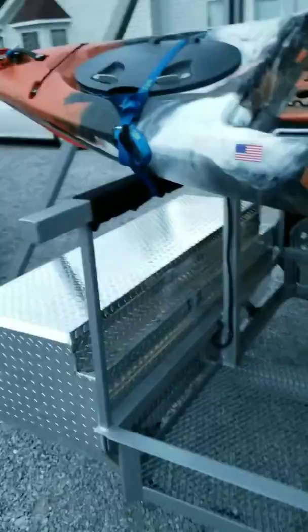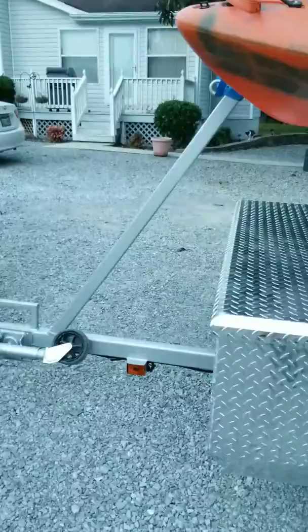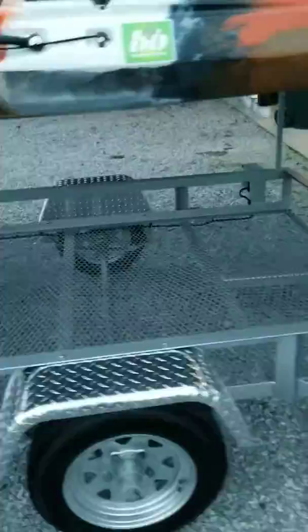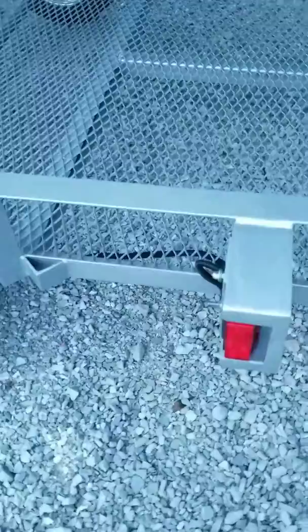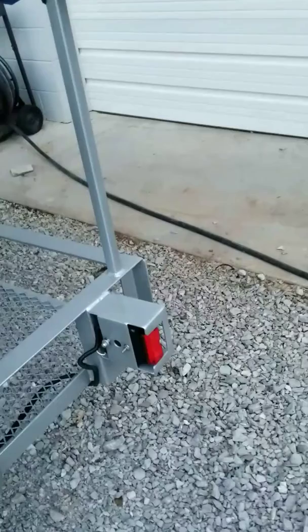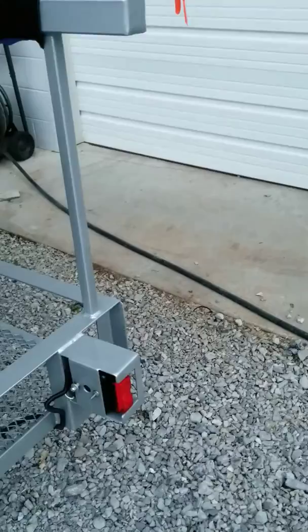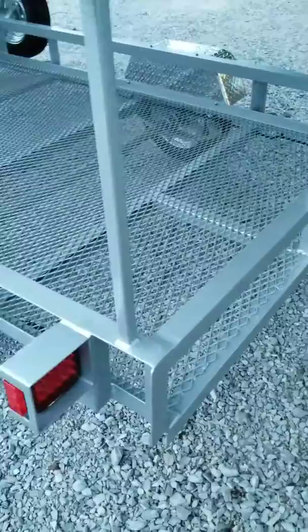I added LED running lights down the side — a marker light on the tongue, an LED clearance light on the side, and Reese brand LED tail lights in the back which are super bright. I made the supports for the backup lights from three-inch flat bar, welded it up, and drilled out the holes. It keeps you from busting your tail lights, and at fifty dollars a set for these LEDs it's a good investment.